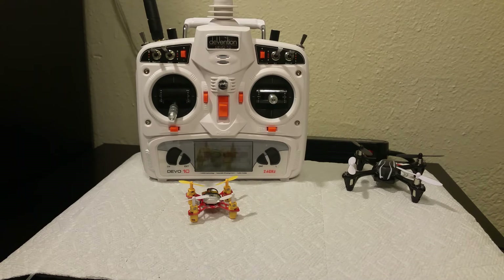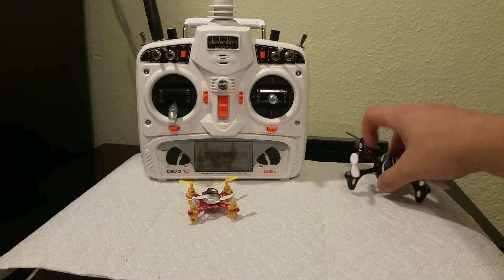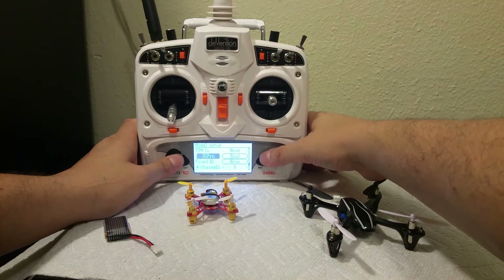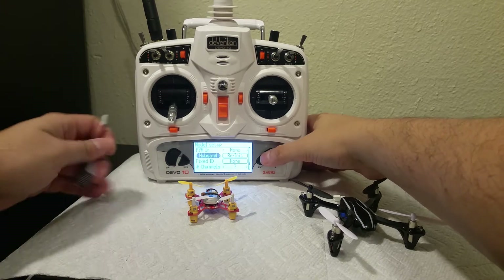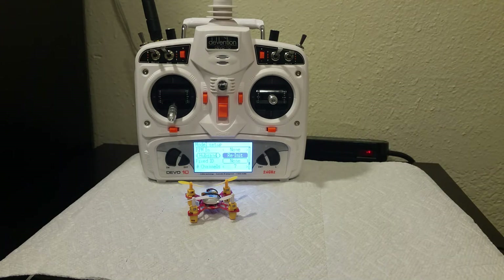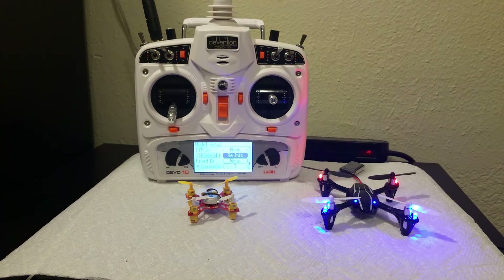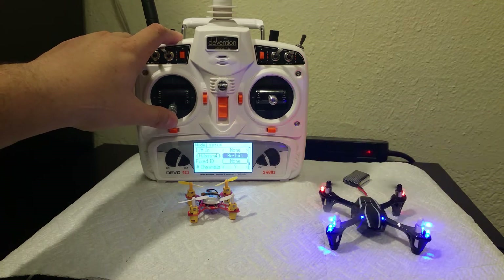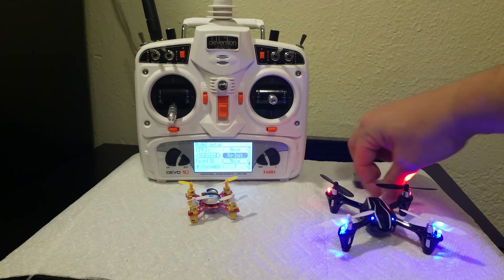For your SBUS module — which is your stock module that came with your radio — good news again. And now for the Hubsan: it bound up, so your A7105 module is working just the way it should as well.